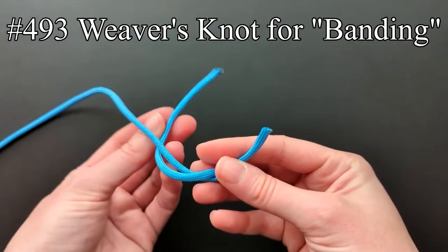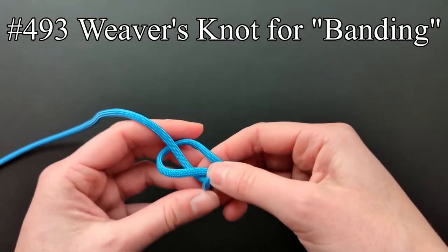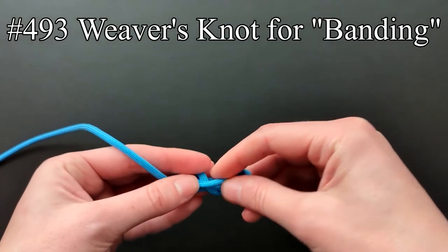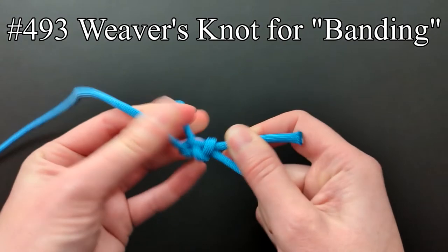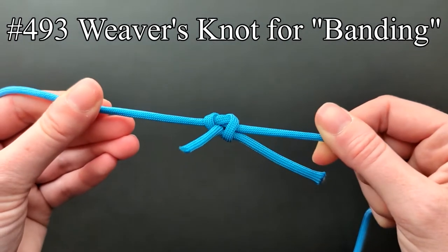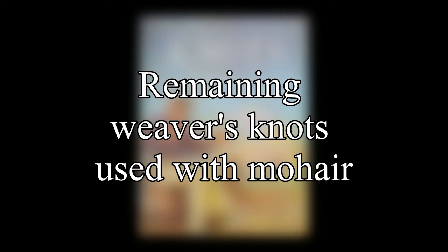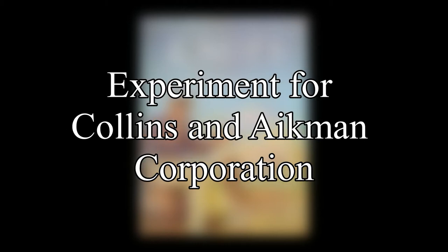The weaver's knot in entry 493 is used in the manufacture of banding, which is small braided rope used in cotton manufacture for small drives. Ashley says the ends have an excellent lead. The remaining knots for the weaver are used with mohair, which is a very slippery material and is the wool or hair of the angora goat. Ashley gives some more details about his experiment for the Collins and Aikman Corporation, which was discussed in the previous video about the strength and security of knots.